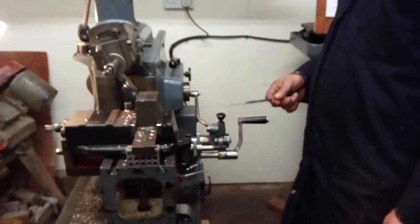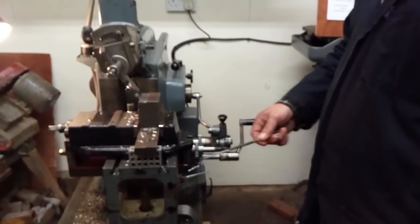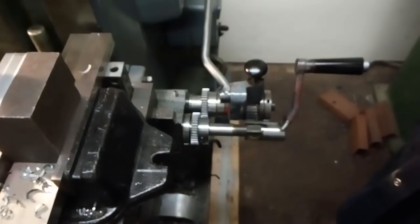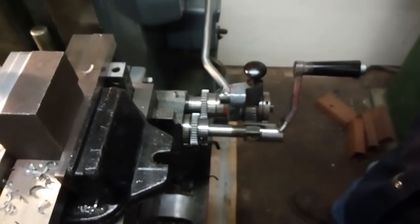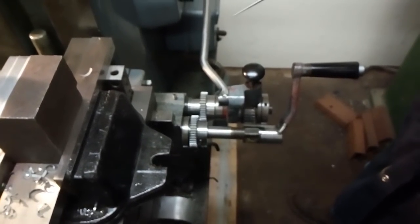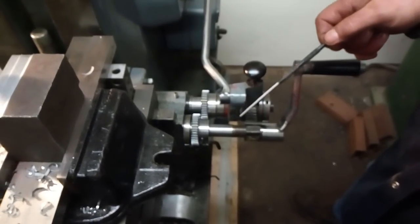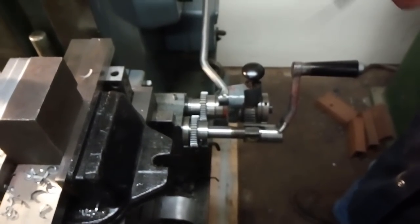Like most shapers, the table moves automatically from side to side — that is the X axis. Elliot's did offer an extra drive as an add-on to enable you to drive the table up and down, so you can go down the side of a job.